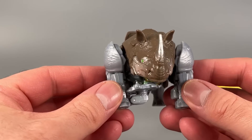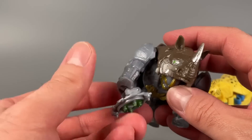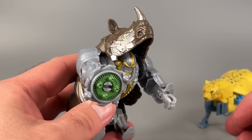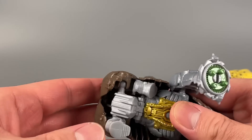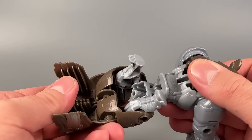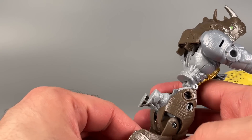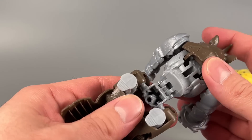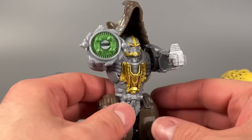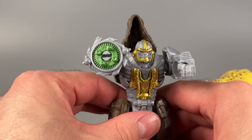We'll start off with Rhinox first, because it's an actual Transformer. Reach underneath the front and flip out the chain gun for one arm, and reach in the other arm and flip out a fist. Take the rear legs and push them up into the body, then come to the back behind the front legs, unpeg the entire leg sections and fold them down, then flip the beast legs down. Collapse the chest into the hips, then turn the figure around, grab the top of the Rhino and flip it onto the backpack — and you're done.